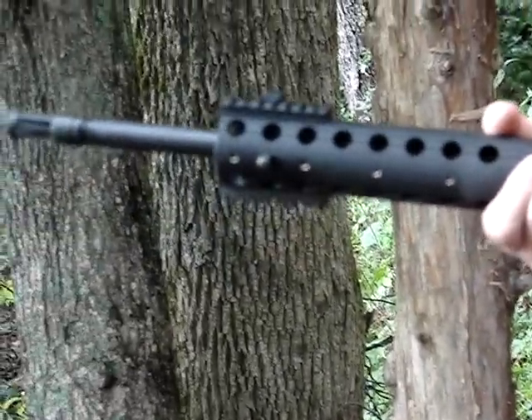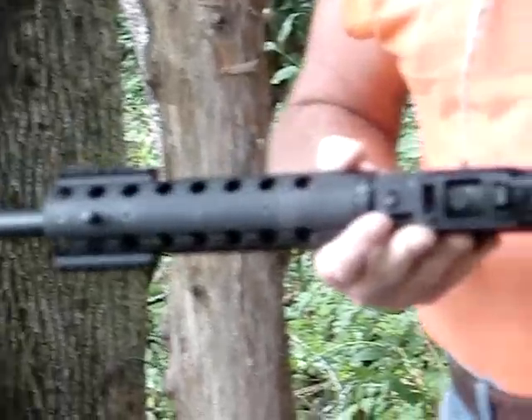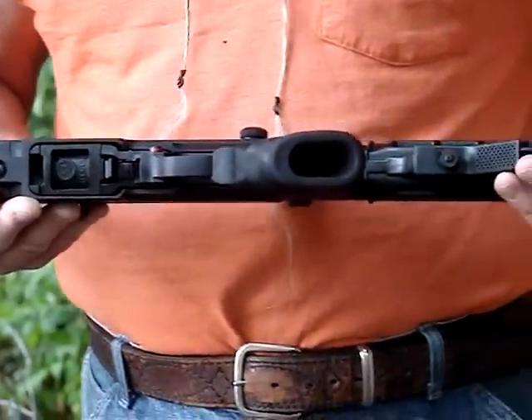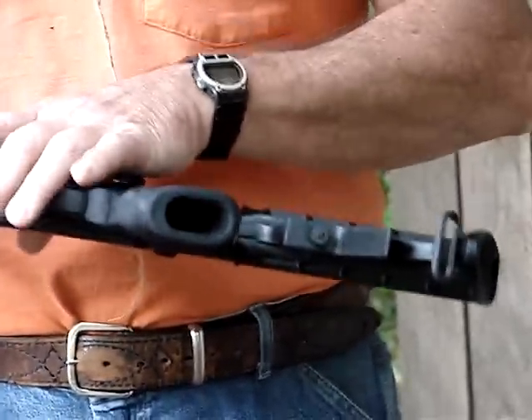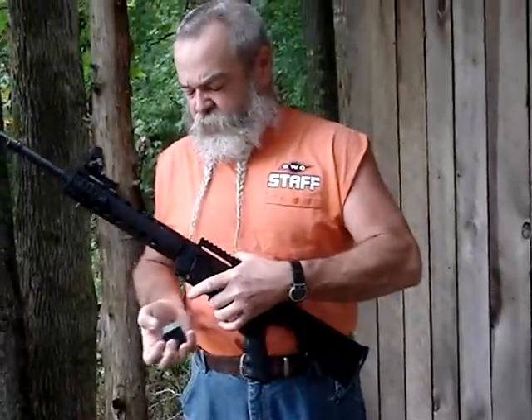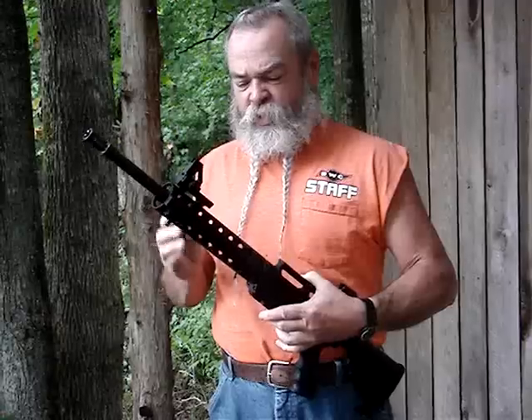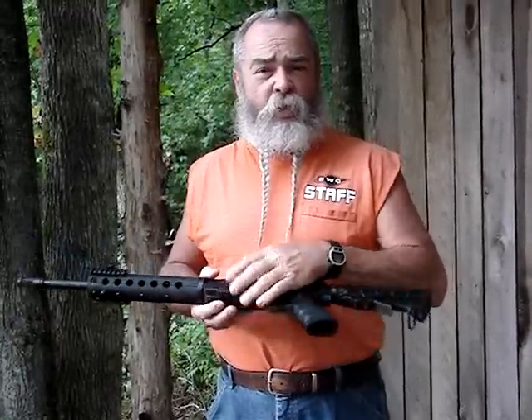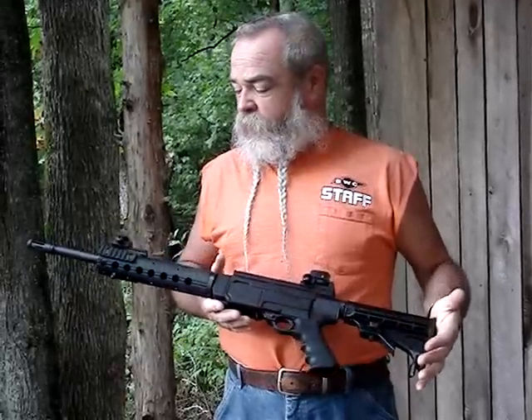Got a nice comfortable grip. You've still got your 10-22 action parts, so any aftermarket 10-22 action parts or barrels will work in this gun. This one comes with a 10-shot rotary magazine — which it's been famous for for years — but any Ruger magazine or aftermarket magazine that fits a 10-22 will work in this gun.